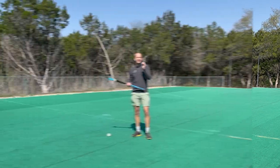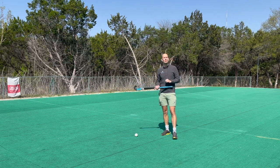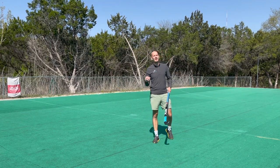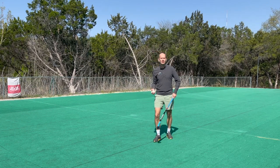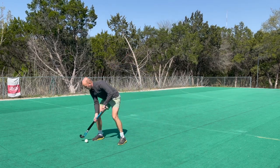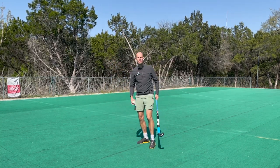So how do we practice trapping the ball? If you have a friend, partner, or parent who can throw and roll the ball at you, that's a great way to start. I'm using a practice net behind the camera — it rebounds the ball to me. You want the ball rolling at you, then get in and practice stopping it outside your right foot, left hand forward, and keep practicing trying to stop the ball.